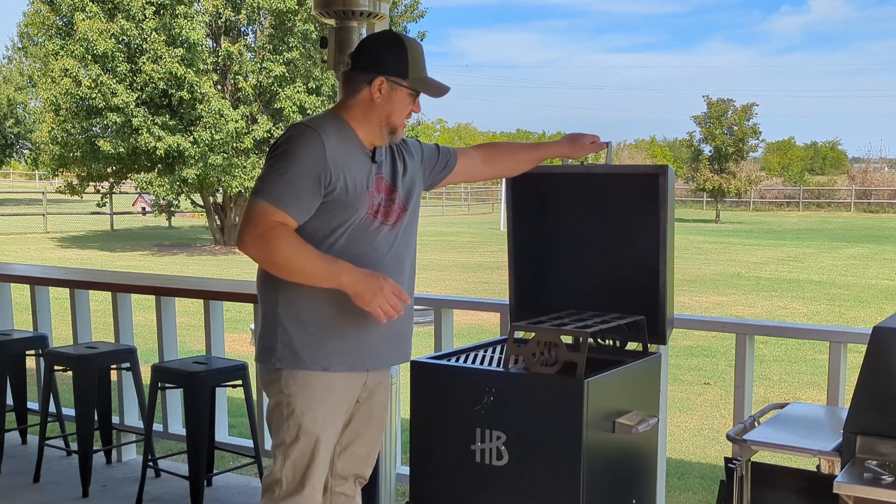Moving on down, let's talk about the firebox and the ashtray. Your firebox is here, and then this is your ashtray. I like to throw a little aluminum foil in the bottom of the ashtray to help make cleanup easier. This is probably one of my few complaints — I feel like it's a little bit cumbersome to deal with and use. To be fair, with most barrel smokers you're taking the firebox in and out through the top, which isn't super handy either, so it's a bit of give and take. As far as build quality, though, this thing is stout and sturdy — no issues there.